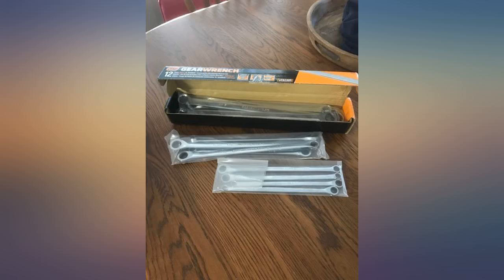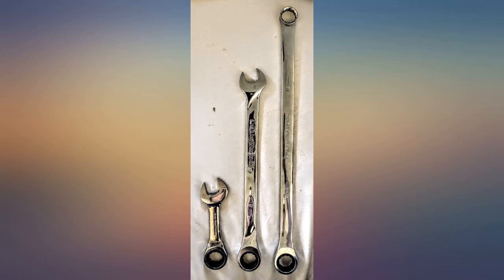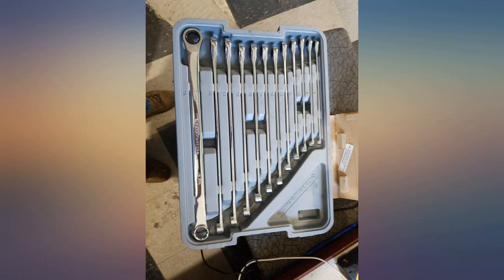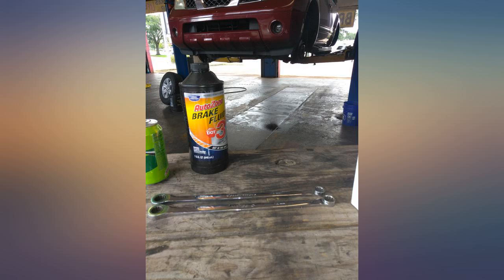Damn good wrenches — haven't had one problem and I've had them roughly about three weeks of hard work every day. At budget breaks I've compared them with Matco wrenches and I see no difference other than price. I'm satisfied. I have heard great things from mechanics on YouTube about this brand.